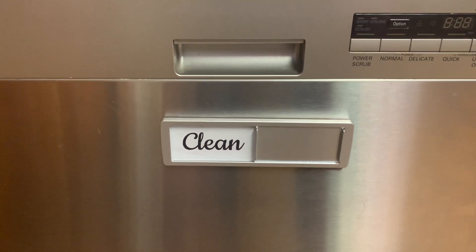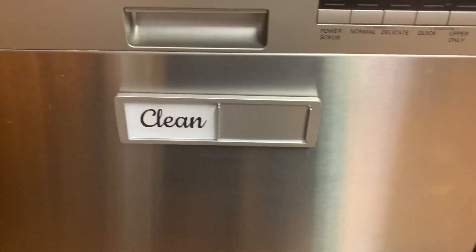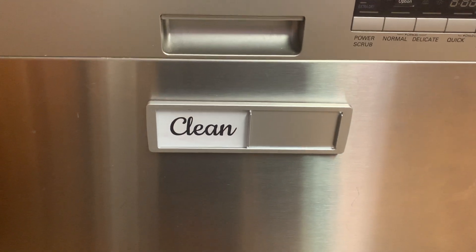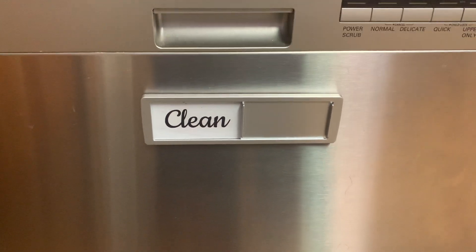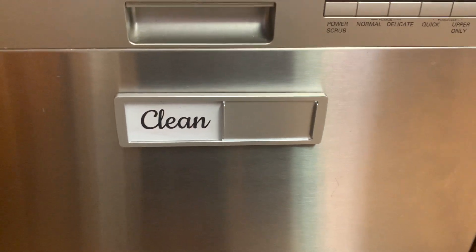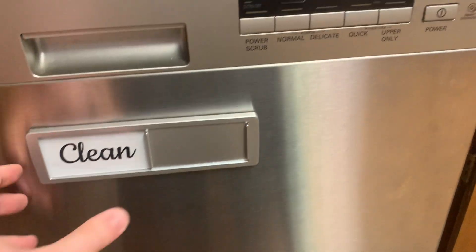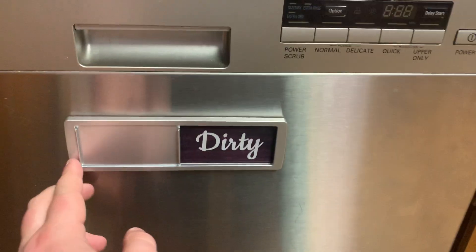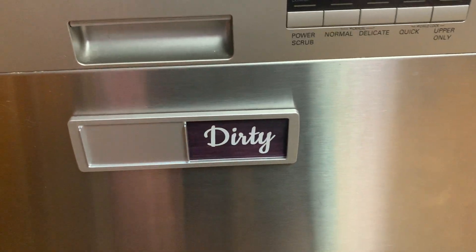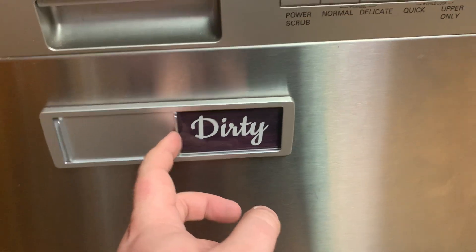Hey, today I'm going to do a quick review on this clean/dirty magnet that goes on your dishwasher. This thing comes in handy because it's hard to know, for the people that aren't usually doing the dishes, if they're clean or dirty in the dishwasher — especially if you slowly add to the dishwasher, which is what I do as I'm cleaning dishes each night. It's nice to have this little sliding indicator so people will know if the dishes are dirty, especially as it gets full and you don't know if the dishwasher has started or not.